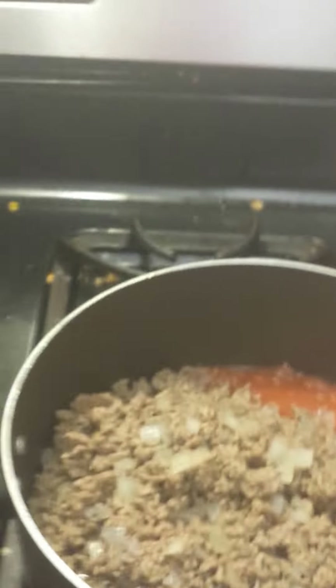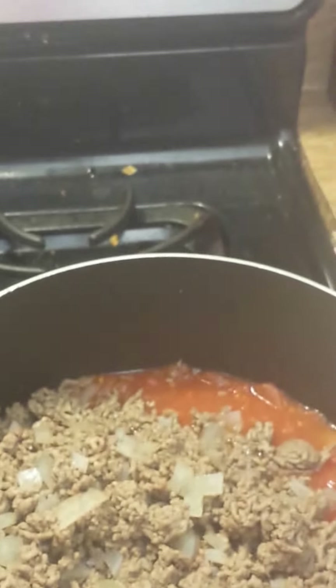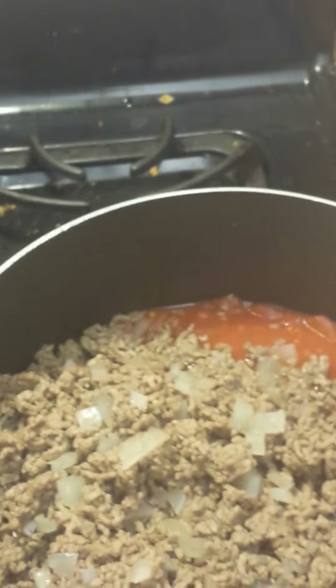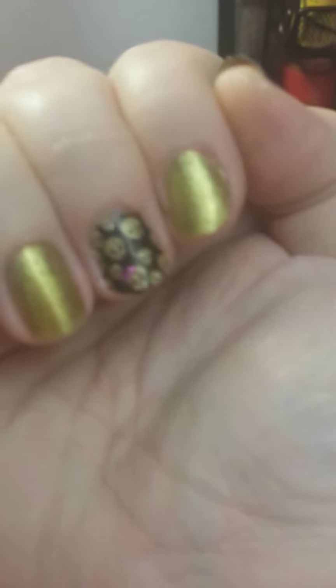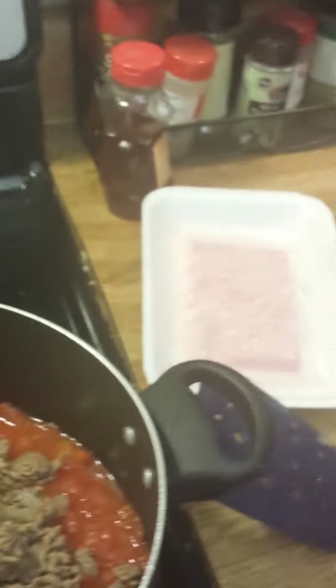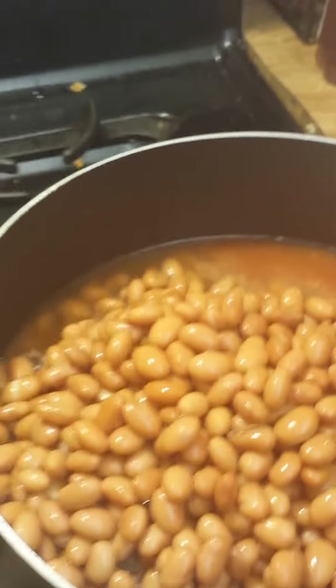It says two to three cans of beans - it just depends on how much you want to make, or how beany you want it. I'm making a large pot because I always want leftovers for the next day - to me sometimes the food is better the next day. I'm gonna pause and put my beans in, then I'll show you the next step.